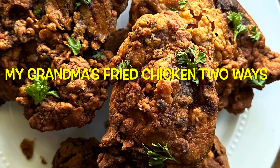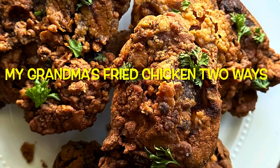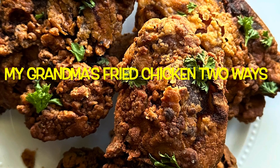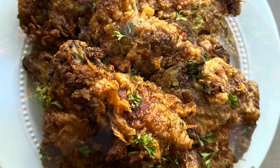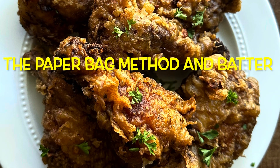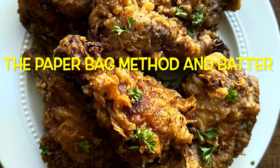Hi all, today I'm showing you how to make my grandma's fried chicken two ways. She either made the batter method or she used the paper bag method. Both are delicious — either one you'll be happy with. It is a long video for me, about 15 minutes. I hope you enjoy.